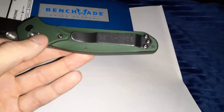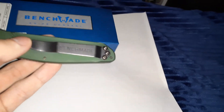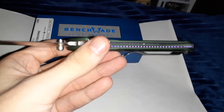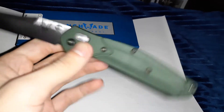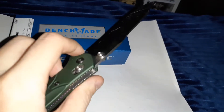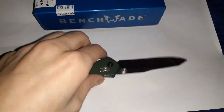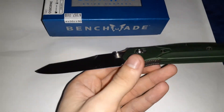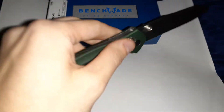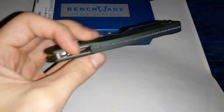I might buy a Lynch clip; I kind of want this one to wear out first before I get a new pocket clip. It's got steel liners and the axis lock as I mentioned, plus two thumb studs so it's ambidextrous — you can use it with your left or right hand. This knife is pretty light, not heavy, and very thin with a low profile. It's just really long.